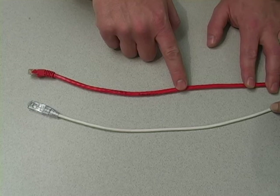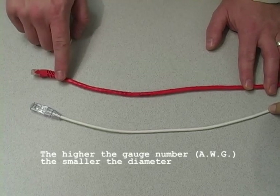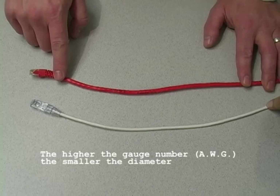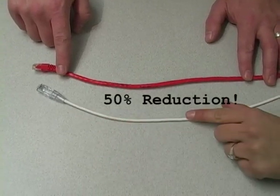Standard Cat6 is built with 8 strands of 23 or 24 gauge wire, and reduced diameter is built with 8 strands of 28 gauge wire. Reduced diameter Cat6 is a newer product, and there's only a few manufacturers today that are producing it.